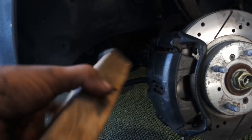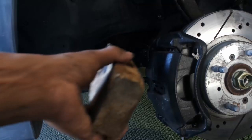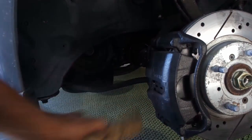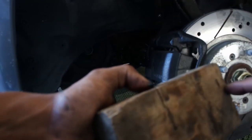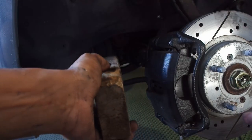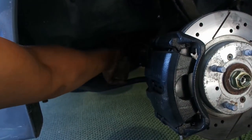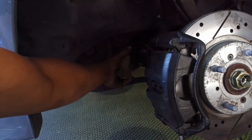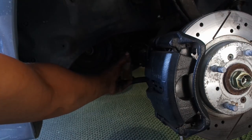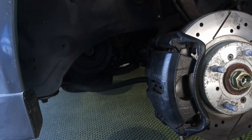Once you get the axle in there and line up the splines, it's going to slide into place. What I like to do is put a 2x4 on the edge — sometimes you can wrap it in a rag to help prevent the wood from splitting the boot, because then you'll be in the same spot you started. I fold the rubber back and put the 2x4 up against the edge of the axle where the rubber is still there, and tap it with the hammer until the axle is pushed all the way in. The last thing you want is to have to jack it back up and do it again.